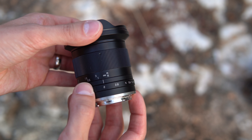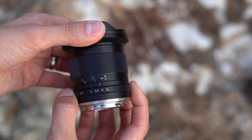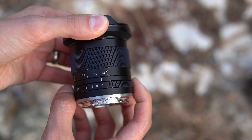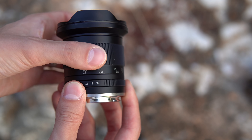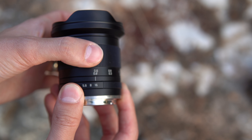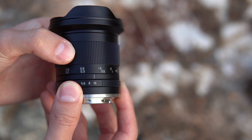Towards the bottom you have the aperture control — no distinct clicks. It goes from F2 to F16, de-clicked. And then the focus ring, which is right here. Not a whole lot of range; I would say about a quarter turn.